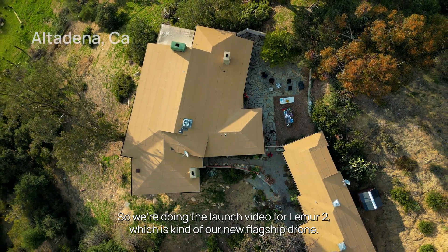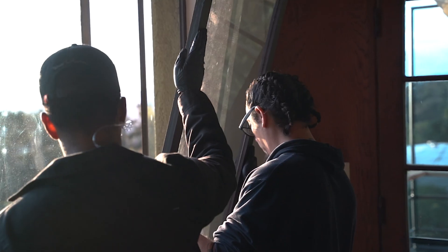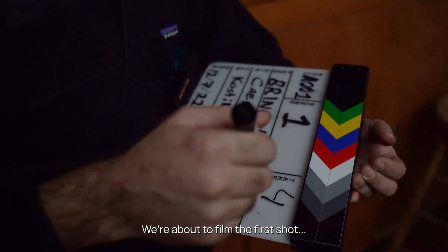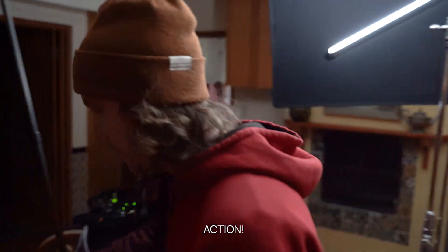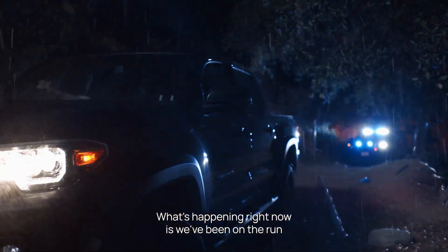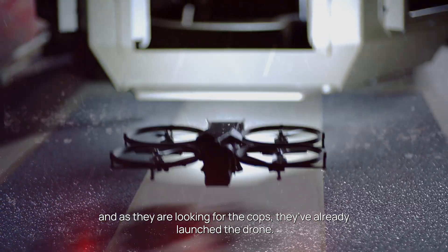We're doing the launch video for Lemur2, which is our new flagship, showing how it would actually be used in the field on a real spot call. We're about to film the first shot — the scenario involves a suspect fleeing into a house. Police have launched the Lemur drone into the house, breaking a window to come in, while they search for suspects inside.